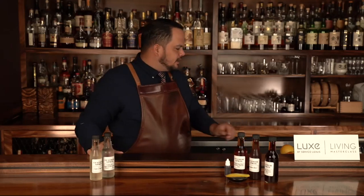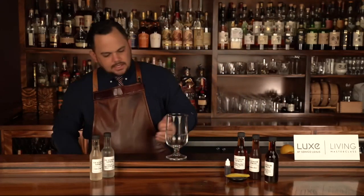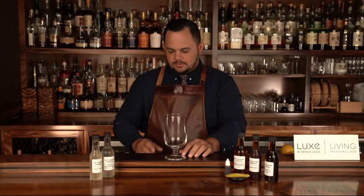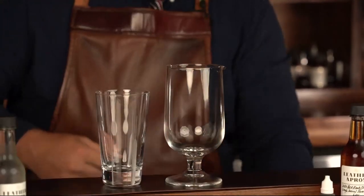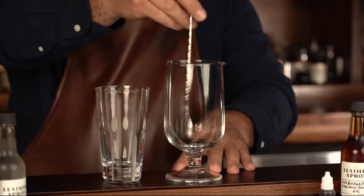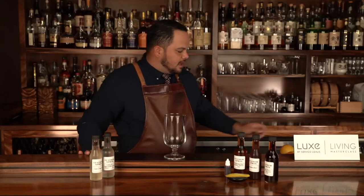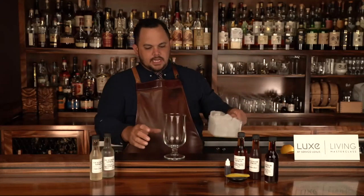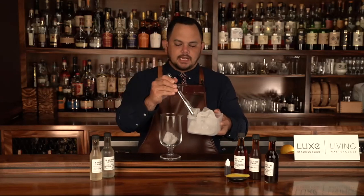Let's get straight into the first cocktail. What you're going to need is a mixing glass — something like this. You can also use a pint glass or any glass you're going to be able to stir in. You just want something you can stir the contents of the cocktail along with ice. I'm going to use the mixing glass for the sake of the video, but you can use whatever you have. We're going to start off by adding a little bit of ice to the mixing glass.